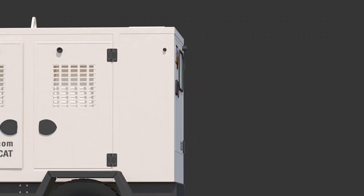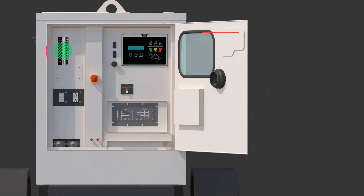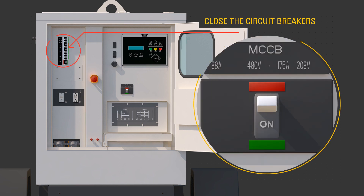Turn the battery disconnect to the on position. Press the run button. The generator set controller, or EMCP, confirms the engine is running and there are no faults. Allow the engine to reach operating temperatures, about three minutes.